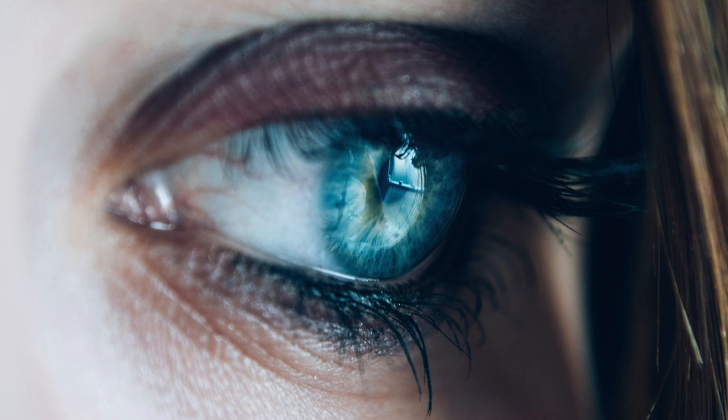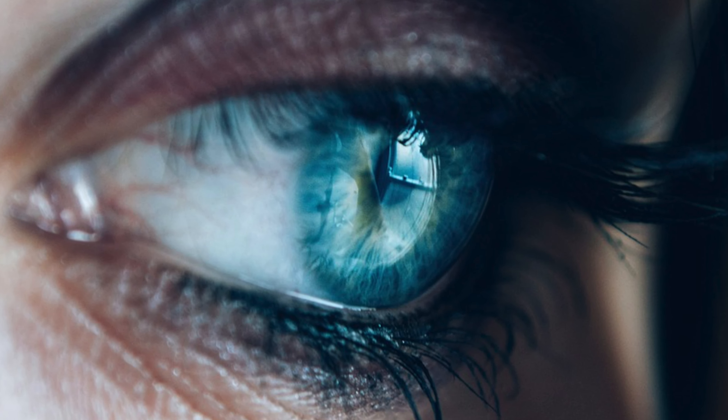To Blink — it's an involuntary muscle action that keeps our eyes moist. If you're a Doctor Who fan like me, you know it's the thing you must never do in front of a weeping angel.